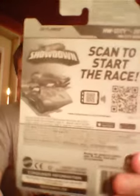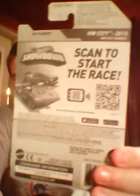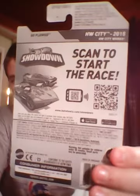First, as you can see, it's the Hot Wheels City segment and it is number six of 250.